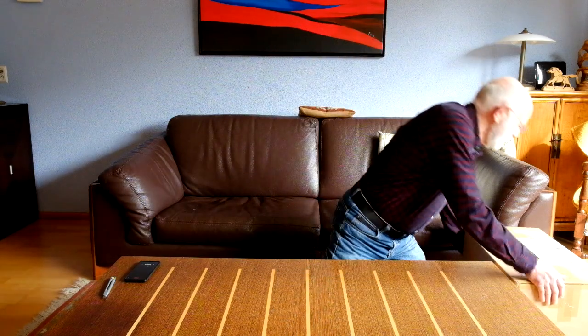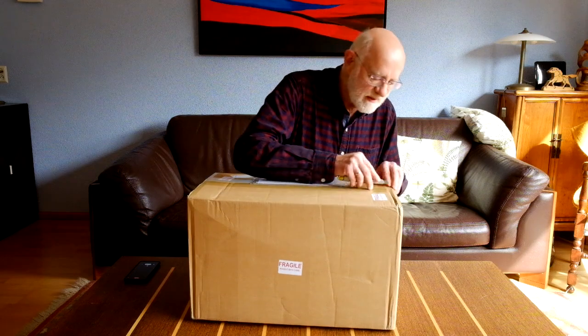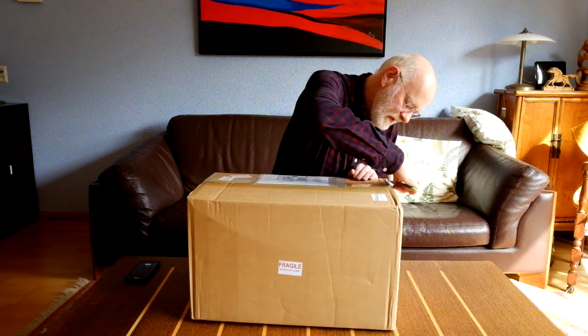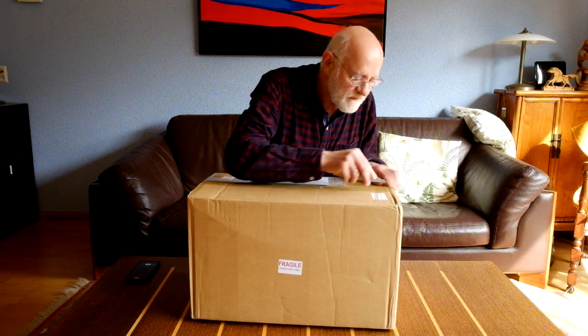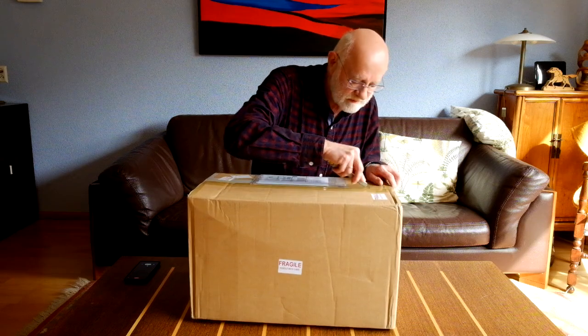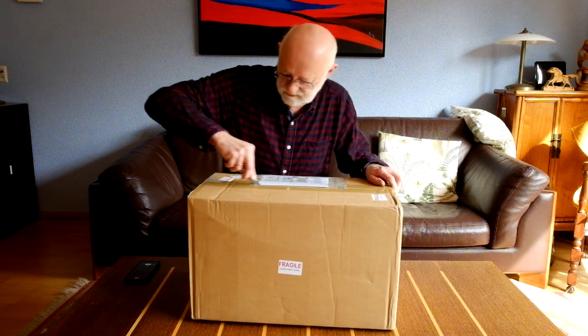Okay, let's crack on with the opening then. Here's the box that it comes in. I have absolutely not opened the box yet, so let's see what we've got.